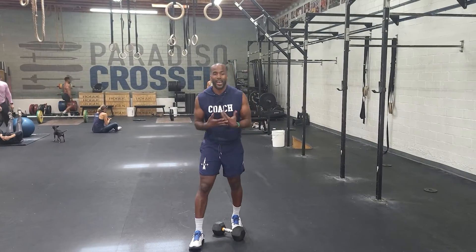Hey guys, happy Saturday again. This is your conditioning piece and it's a partner workout. So with this partner workout, we want to start with 40 calories on the bike. And the 40 calories can be split up any way. Also, this workout can be partitioned any way you guys want to. Ideally, you're working with two pairs.